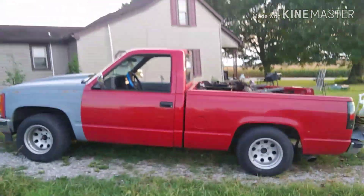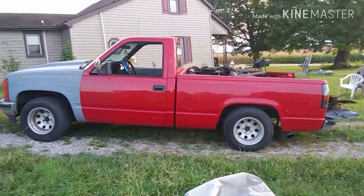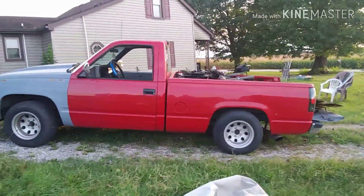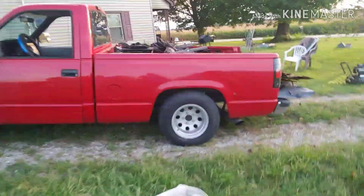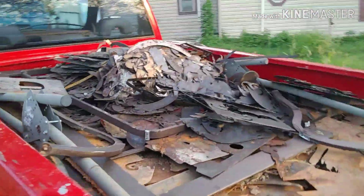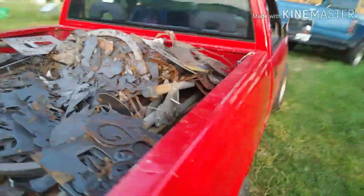Truck squats in the back. That is more weight than I want to have in the bed of this truck. I picked this load up this morning from a guy who does a lot of metal work.